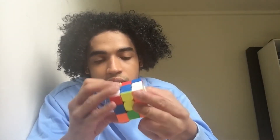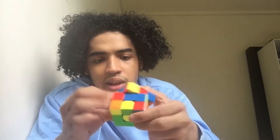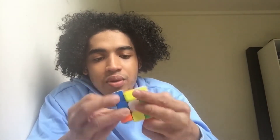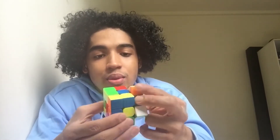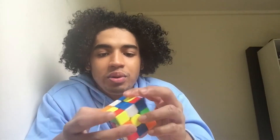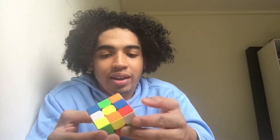Oh, my God. It didn't really slow it down much, but it's starting to speed up and become a lot smoother. Oh, my God. It's just so satisfying to turn. I'm not going to time myself — I'm just going to do a quick little solve on this cube and see how that goes.